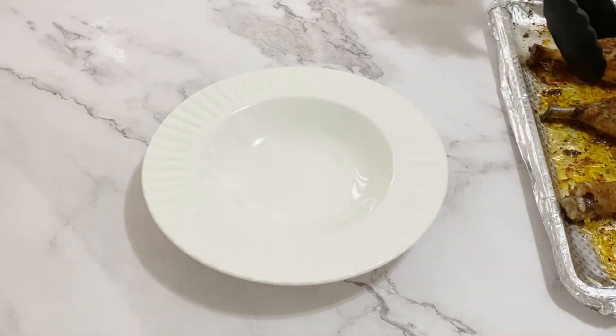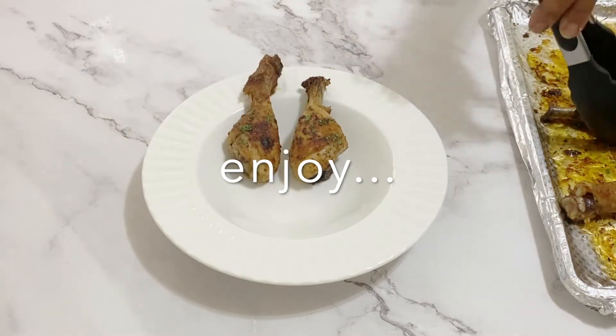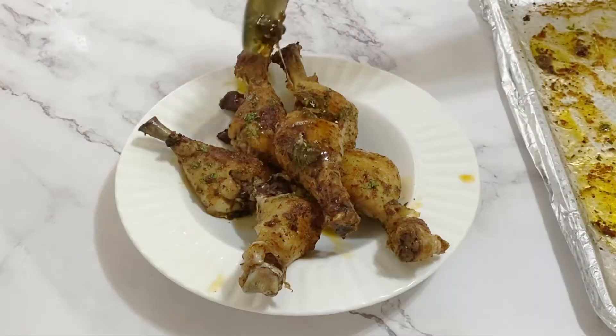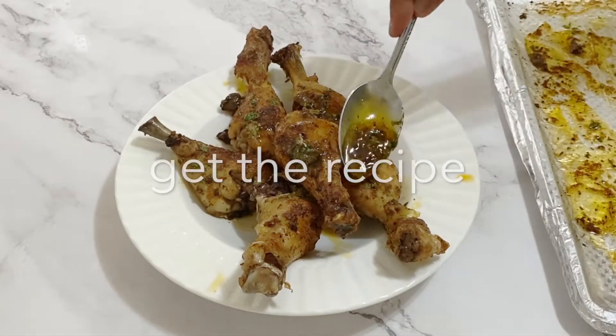These are ready to be served. You can serve them on their own with rice or potatoes, whatever you like. The pan juices are absolutely delicious, so serve them along with the chicken. I like to put the pan juices right on top like that.